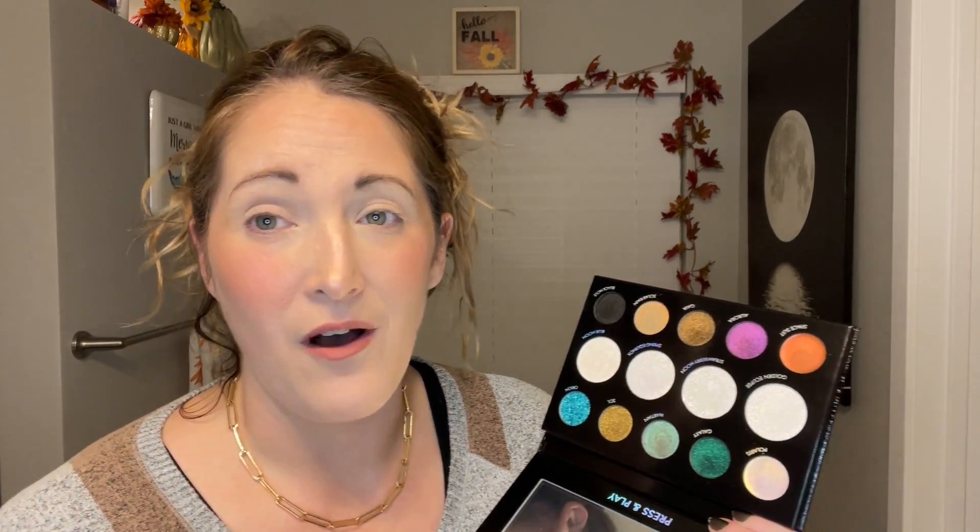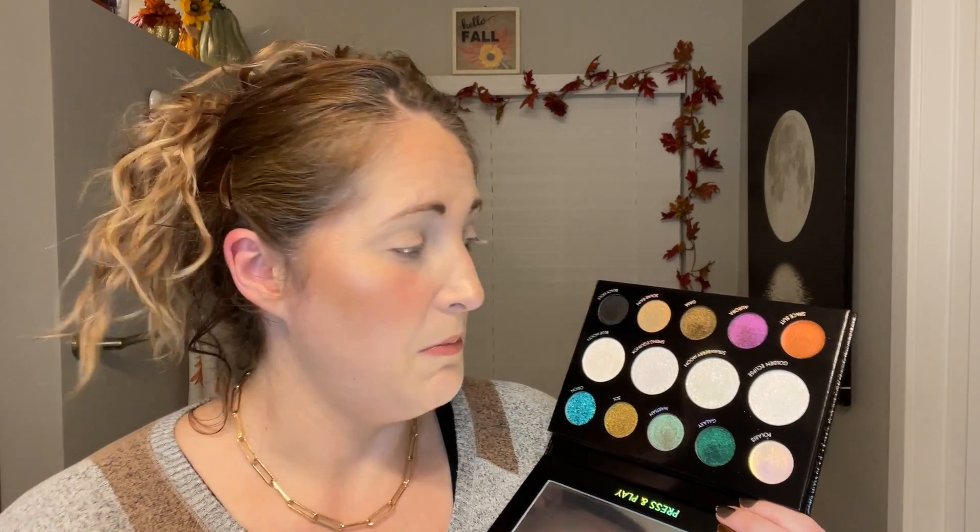I already swatched this out on my Sephora haul video — I'll put a link to it in the description box. Let's get going, I'm three minutes in and haven't put anything on my eyes yet! I think a lot of these I'll apply with my fingers because they're kind of like cream eyeshadows, but I'm going to try the black shade called Black Hole with just my MAC 275 brush. Oh, black — I barely put any on because black is a scary one for me.